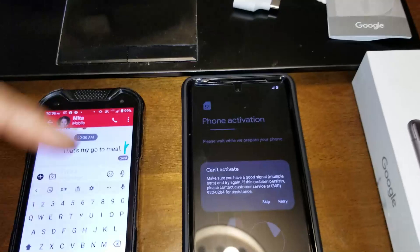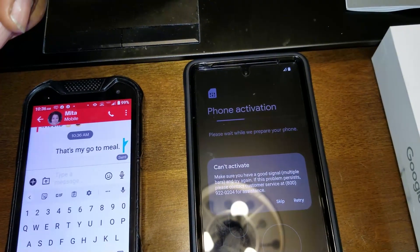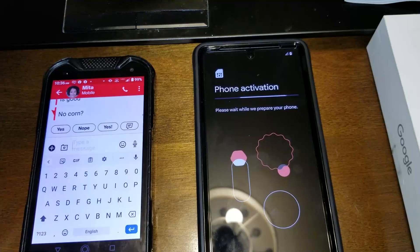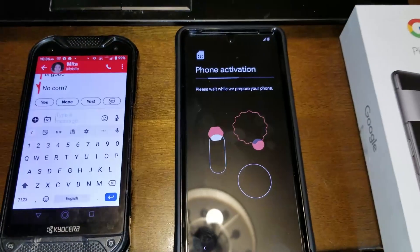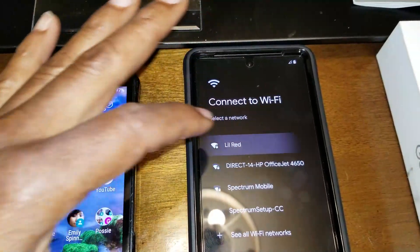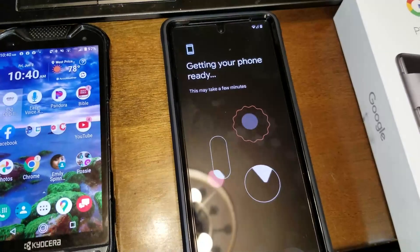It's telling me that I can't activate the phone. It says something about having a weak signal, maybe. I have three bars on my other phone, so I'm not sure what's happening. I'm going to hit retry and try it again. It gave me the cannot activate message again, so I'm going to hit skip. Now it's selecting the network — I'm going to click my Wi-Fi network and connect to that. I was able to connect to my network. Getting your phone ready — this may take a few minutes.